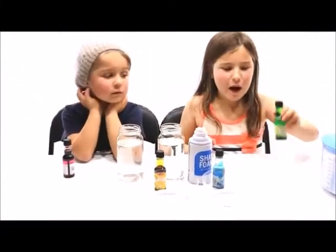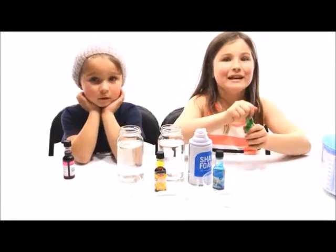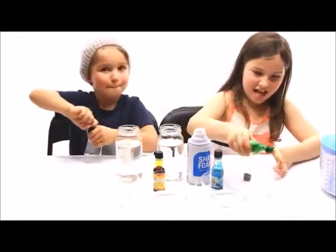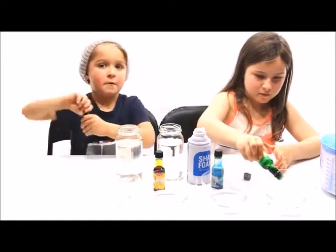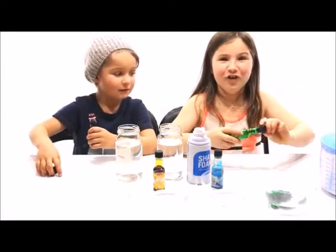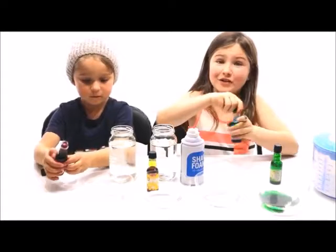We're going to add one colour to our bobs — two for Kaz and two for me. Is that a tricky one, Kaz? I've put in my green, but I think I put too much in.